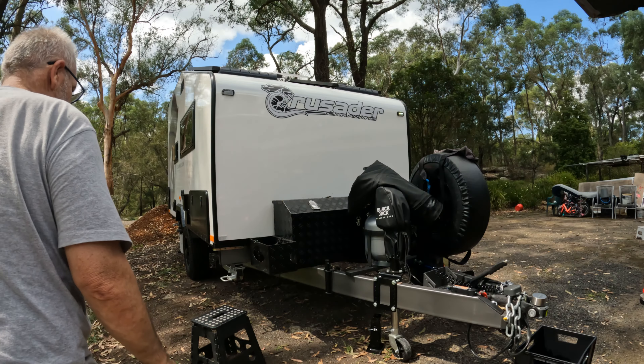Grab this pole I made — it's like a bull float, for concreters. And I just got this little fitting off eBay that plugs straight into the end here. Except we have to put the cable in first — I'll take that back.